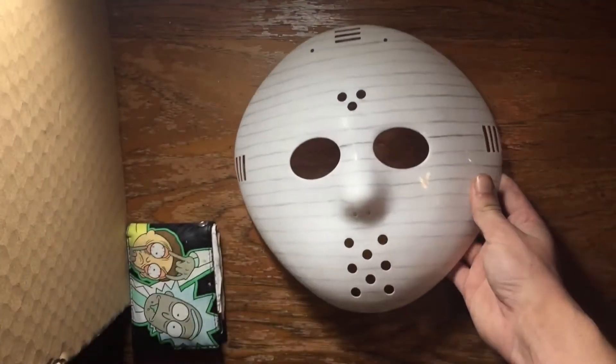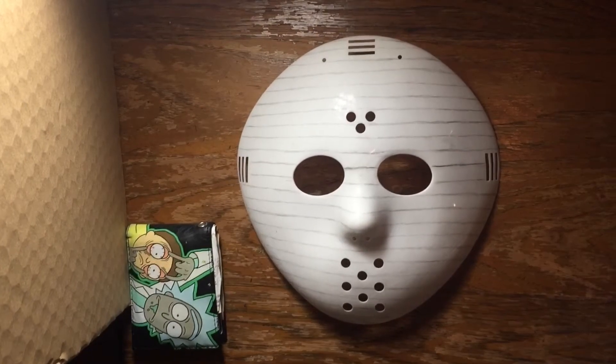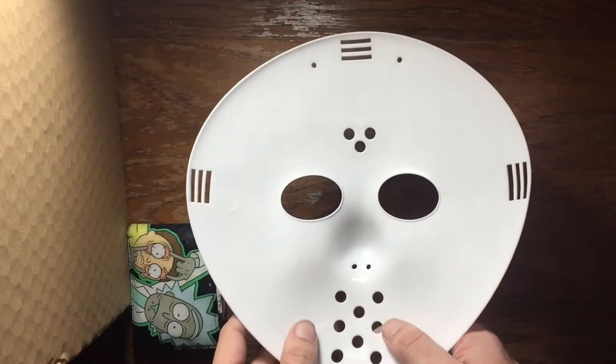After the sanding process, I went ahead and got the easier details down with a pencil, and then went back over the pencil and put everything down in marker — getting this nice looking cool brick design.